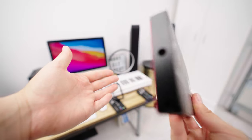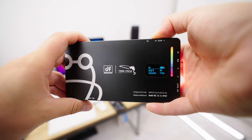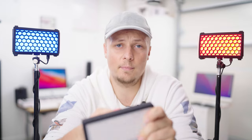Dimming the light and changing other settings does take a little bit of time because there are a lot of buttons and no dials — that's partly to help with the waterproofing. The build quality is really good; the light construction feels solid and it's all metal.